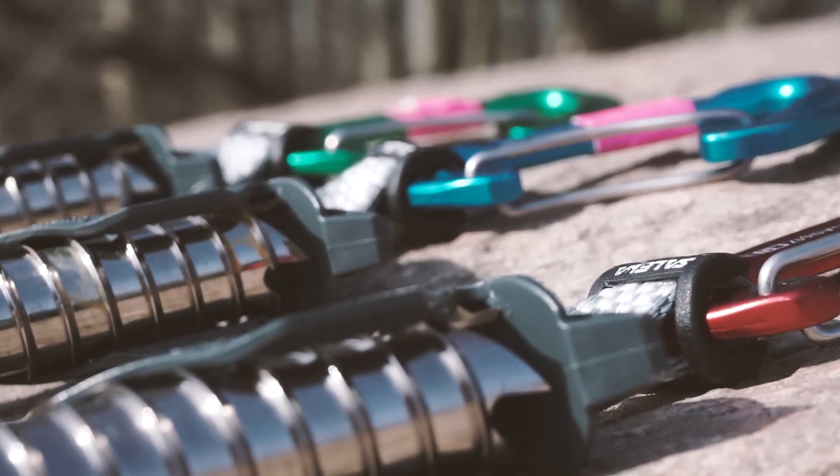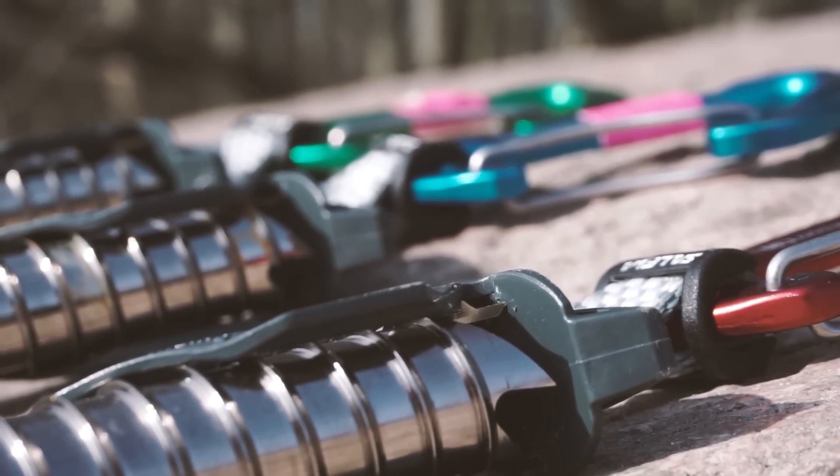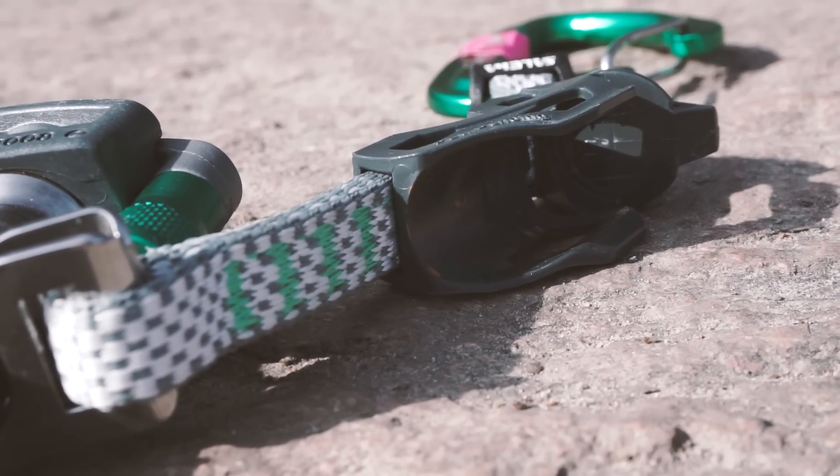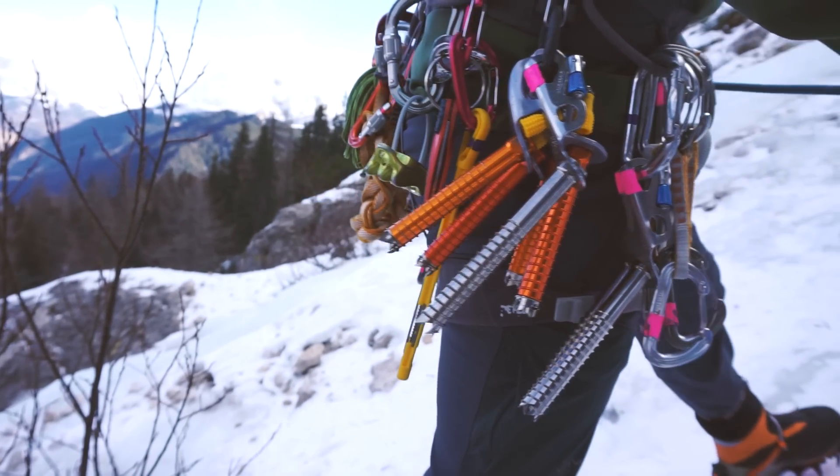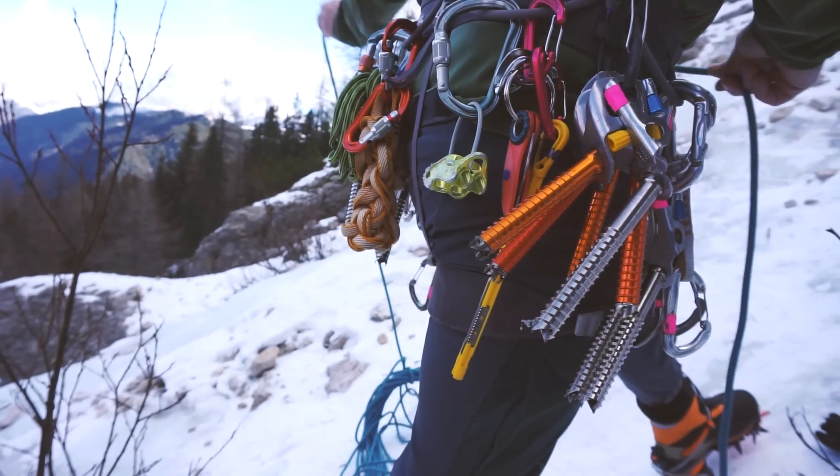Another benefit is that the head of the ice screw is actually attached to a small piece of plastic that protects it, meaning it doesn't get stuck in your harness while climbing. And the really big benefit is that you carry less gear overall with an embedded Quickdraw.